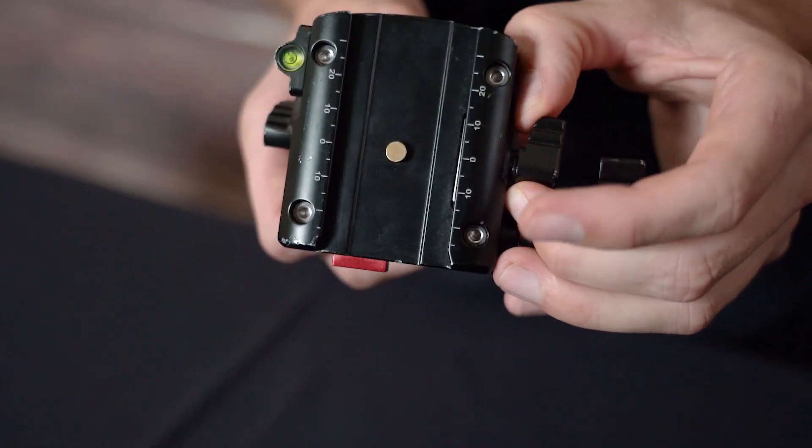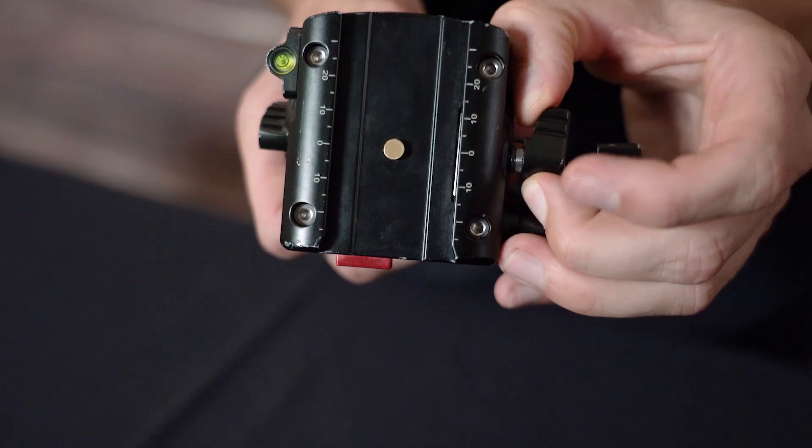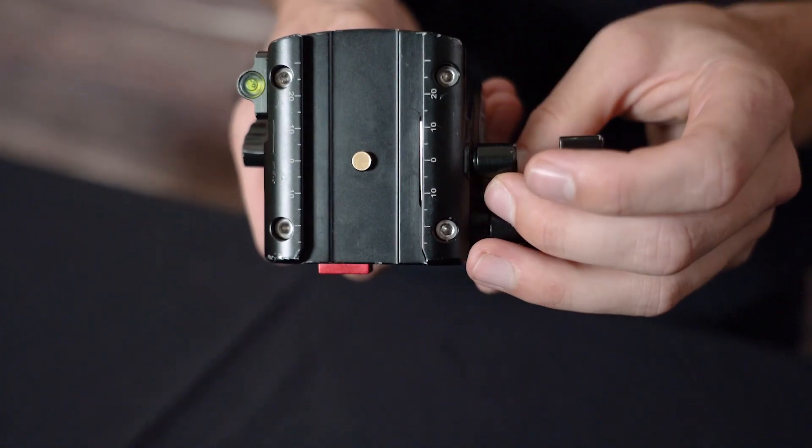This is an Arca-Swiss compatible head, but it can get a little finicky with different plates. Not all plates are exactly the same, but all you do is you just pull this out and you're able to index it to make it tighter or looser.